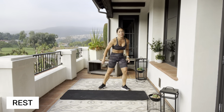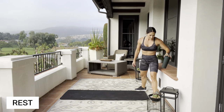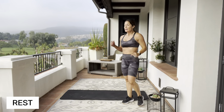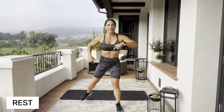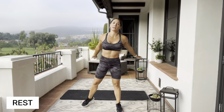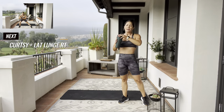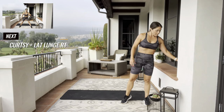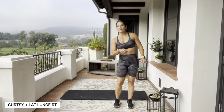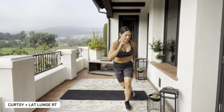We're gonna move on — grab a sip of water if you need to. We go back to our legs. We're gonna do a lateral lunge, bring that leg around into a curtsy lunge or a curtsy squat. Catch your breath — this will probably be the only break we get. So I'm gonna lunge to the right side first, and curtsy.